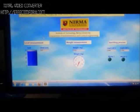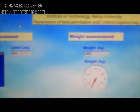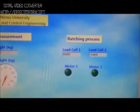Our project title is Automatic Level Sensing, Weighing and Batching System for Cement Industry. We have divided our project into three different parts: Level Measurement, Weight Measurement, and Batching System.